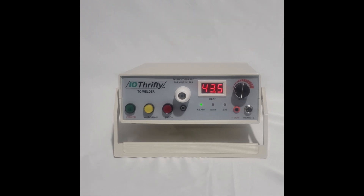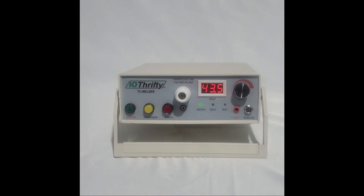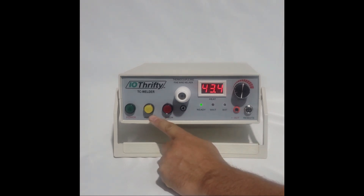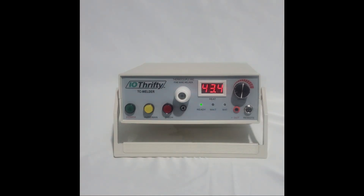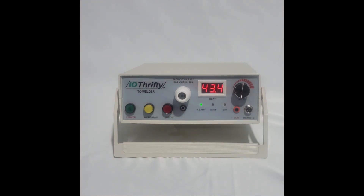The front panel has clearly marked controls for operating the welder. On the furthest left is the power switch. Next to the power switch is the auto/manual button, which controls the flow of argon gas. When in the auto mode, argon gas flows whenever a weld is made. When in the manual mode, the argon gas flow is controlled by a remote foot switch attached to the remote port. The discharge button is used to adjust the charge on the capacitor. We'll demonstrate that when we demonstrate a weld later.